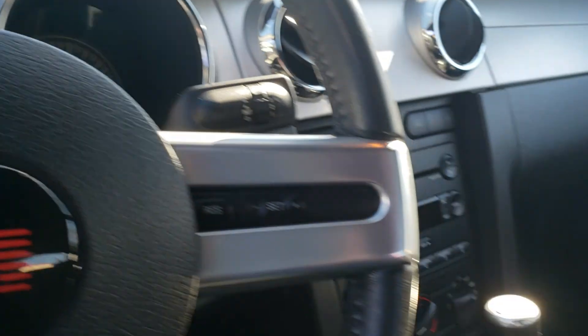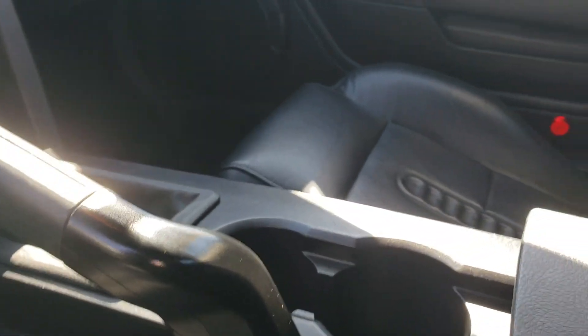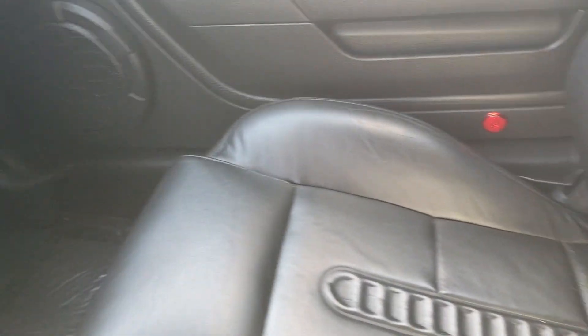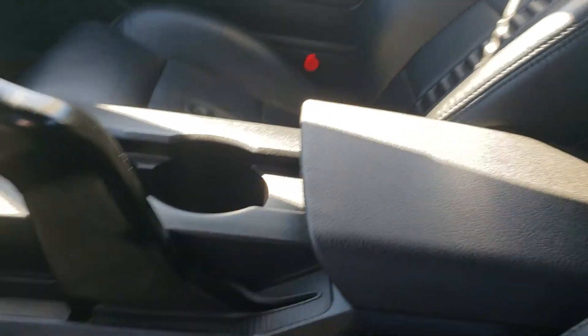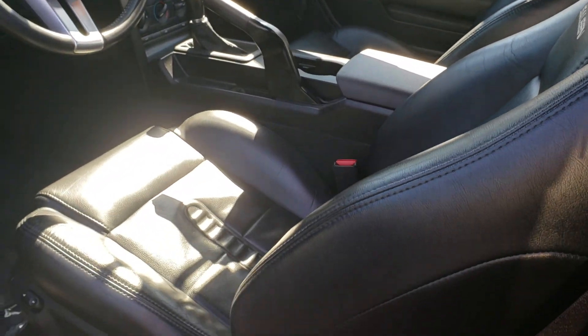The dash. The center console. I'm going to come in here and get the passenger side seat for you. We've covered the floor, so nobody's putting their dirty feet on that. Again, the bolsters. If there's a spot you want me to focus in on, please let me know.